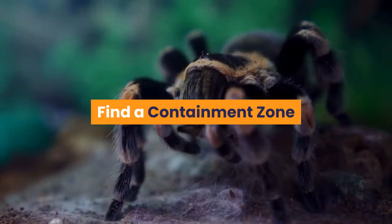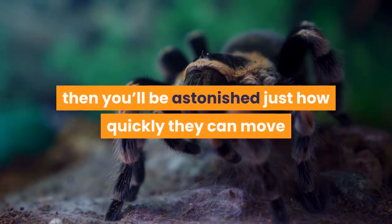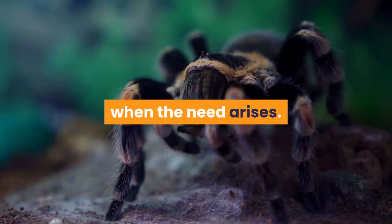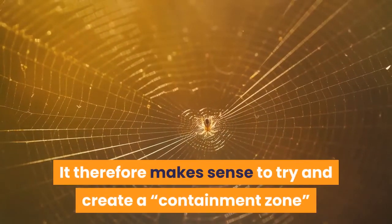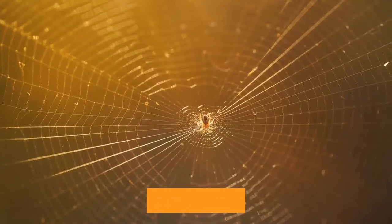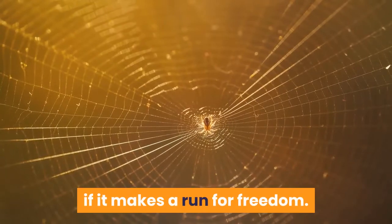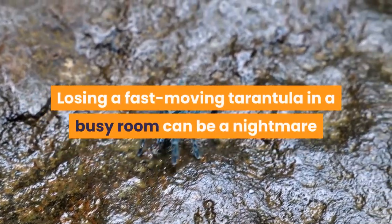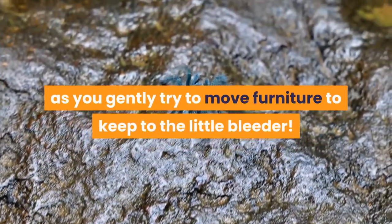Find a containment zone. If you're just getting started keeping fast moving tarantulas, then you'll be astonished just how quickly they can move when the need arises. Blink and they're gone. It therefore makes sense to try and create a containment zone, so that it's easy to capture your spider if it makes a run for freedom. Losing a fast moving tarantula in a busy room can be a nightmare as you gently try to move furniture to locate the little bleeder.